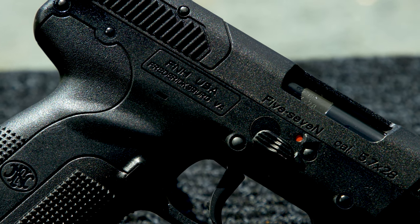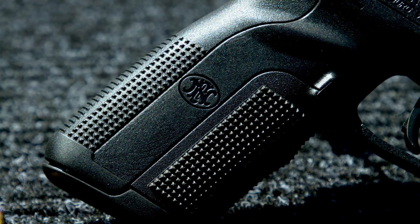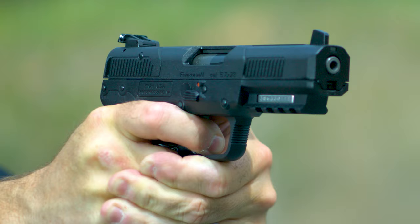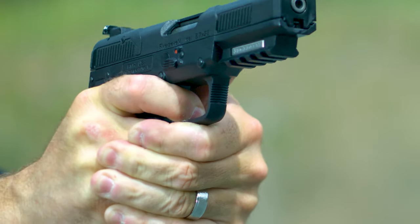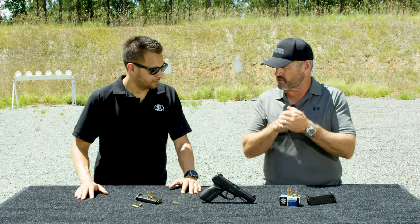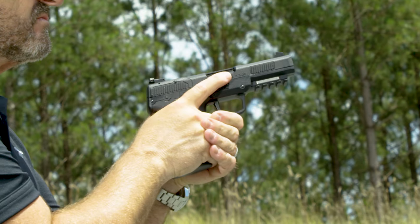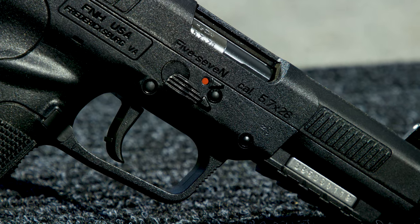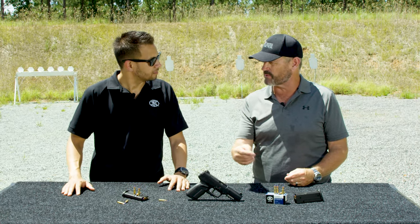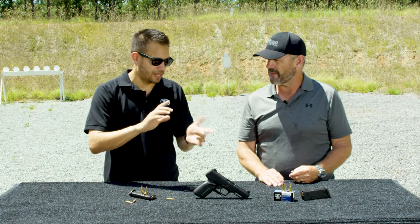Is it single action or striker fired? A lot of people don't see a hammer, but it's actually an internal hammer gun — single action — with a unique safety up above the trigger. It's in a great location because people have their finger up at the register position and they can sweep it off safe to fire, putting their finger in an excellent position to start. It's the only pistol I know of with that, and it's ambidextrous — both left and right-handed shooters can get right into the fire control.